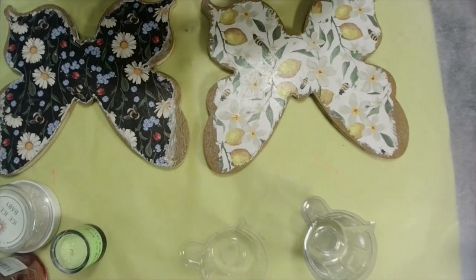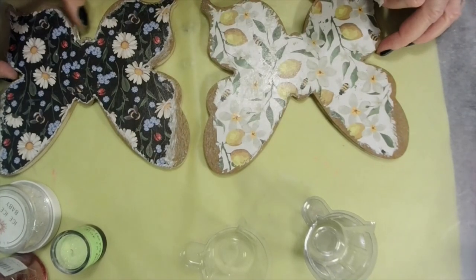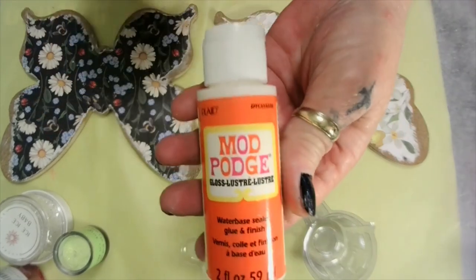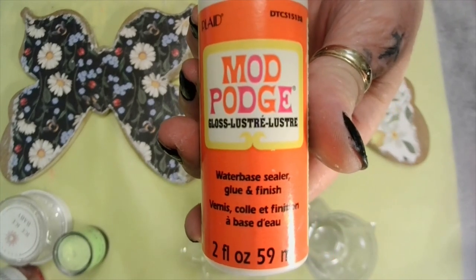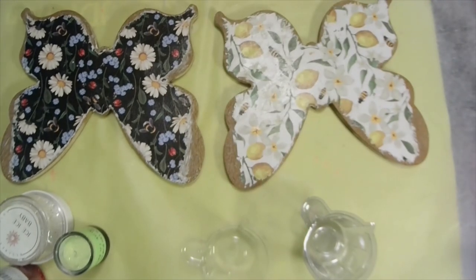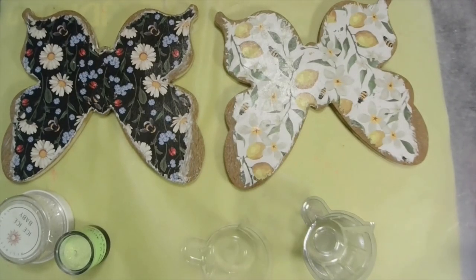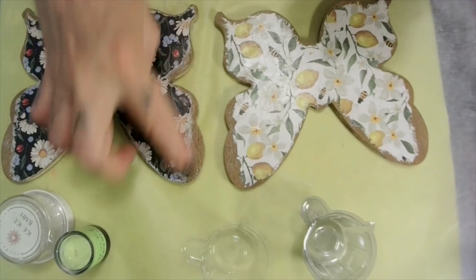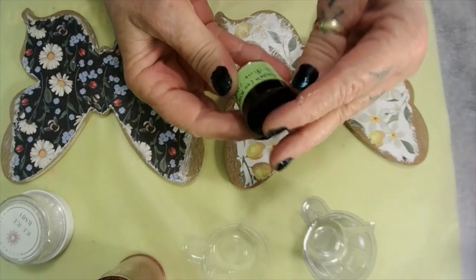You want to seal your paper now - I've already done mine so it would dry. It's not quite dry but anyway, this is what I use - this is from Dollar Tree. It is a water-based sealer, glue and finish, gloss. Now because mine is not going outside, it's going in the kitchen. If you need to waterproof your project and you're going to be putting them outside, you'll want a different sealer. Now I've got Renfrio laser fine red glitter - it's going to go around the edges of this one.